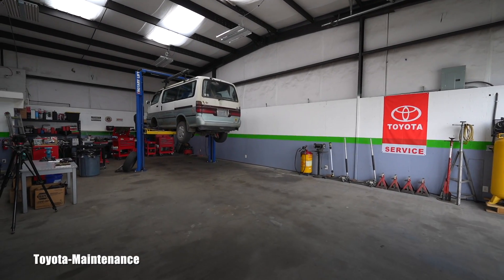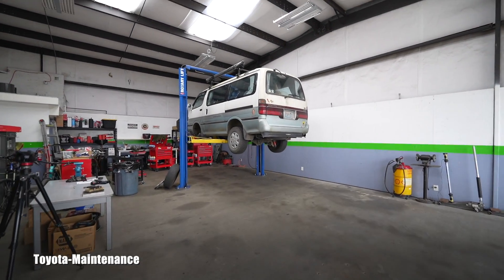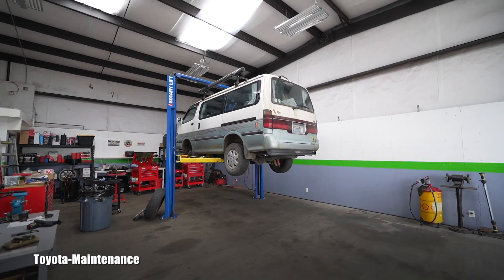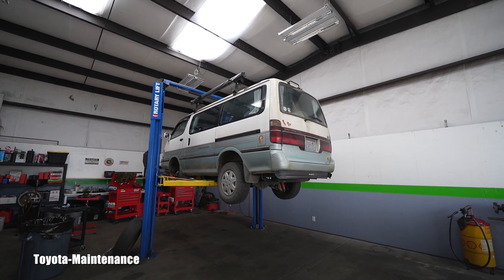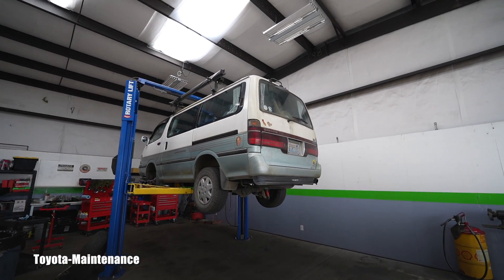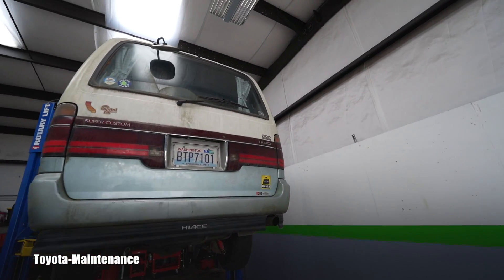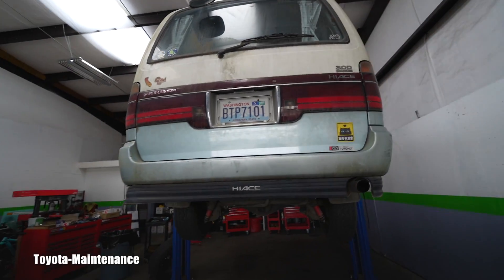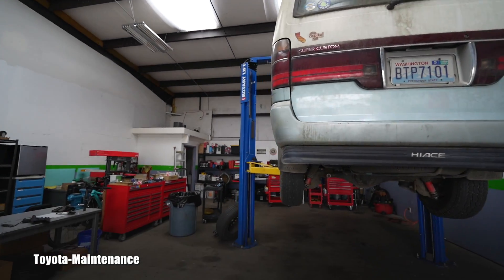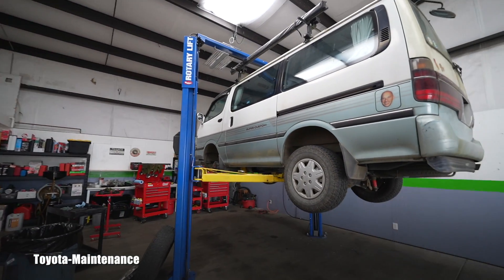Hello friend, welcome back to the Toyota Maintenance YouTube channel. This is a brand new adventure for me — a 1994 Toyota Hiace Super Custom with a 3.0 liter turbo diesel engine. I've never seen one in my life, it's the first time.